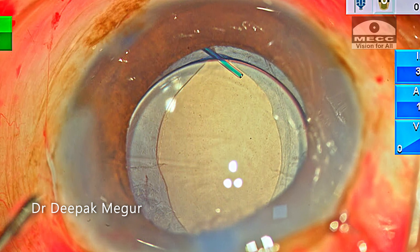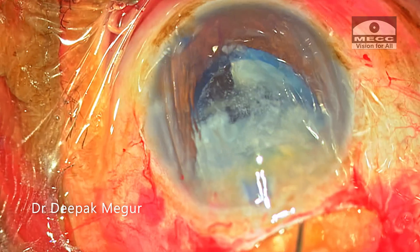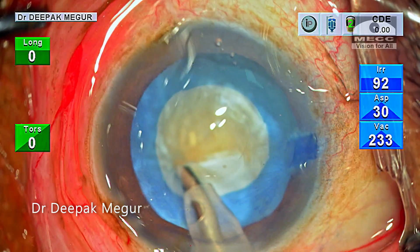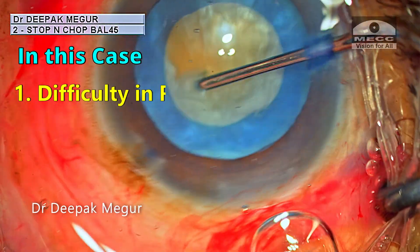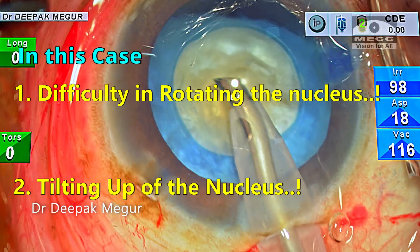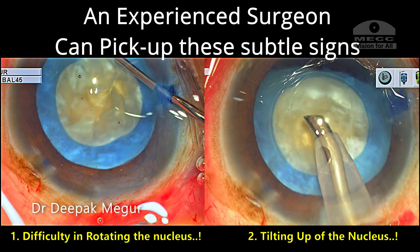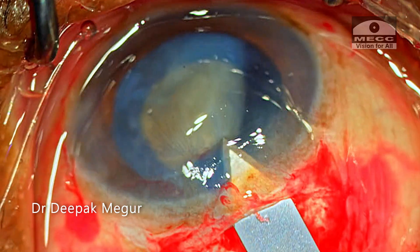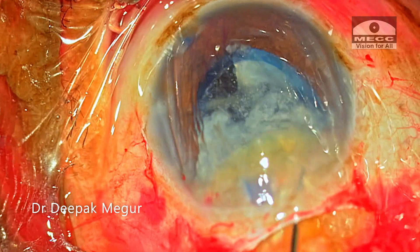In the postoperative period she did quite well and the visual outcome was perfect. To summarize: it is very difficult to diagnose an underlying posterior capsular tear in the presence of an overlying nucleus. It's extremely important to be aware of subtle signs — in this case, difficulty rotating the nucleus and tilting of the nucleus — both of which were obvious. An experienced eye can pick up these subtle changes easily, but a novice surgeon may miss them. The dictum for an inexperienced surgeon: when in doubt, always convert. By following this principle the novice surgeon has the best chance of preventing a nucleus drop.